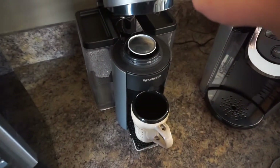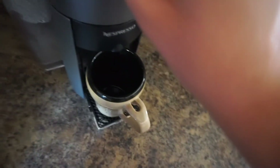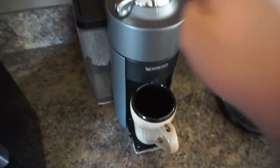You put the pod in, close it, and then you line it up — it's a little hard to do with one hand. Like that, and now it's going to start brewing after I push the button.